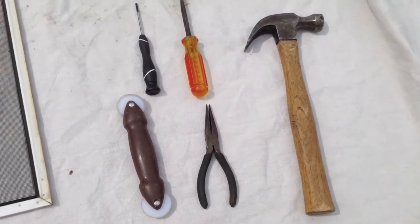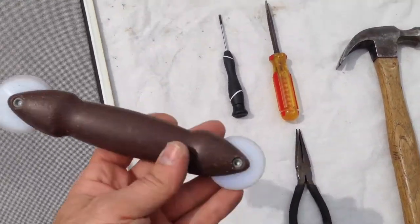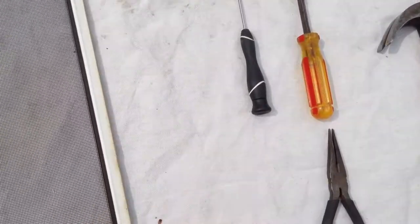There are a few tools you're going to need here, and most of them are self-explanatory except for this one. This is your screen spline tool for putting in your screen and spline. I'll show you more about that in a little bit.